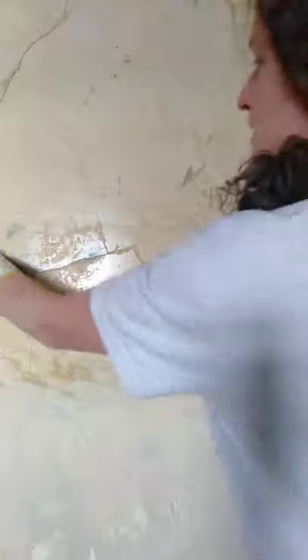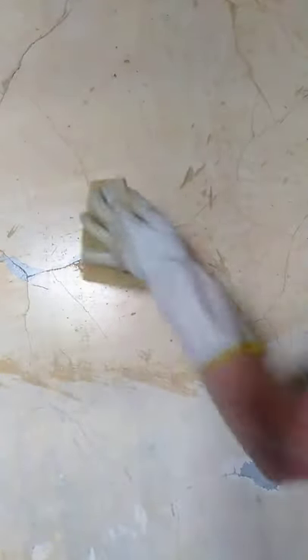I'll rinse this sponge out — it's a very dry sponge. I'll rinse it out a couple of times and what I should be left with is a very nice dust-free original plastic coat.